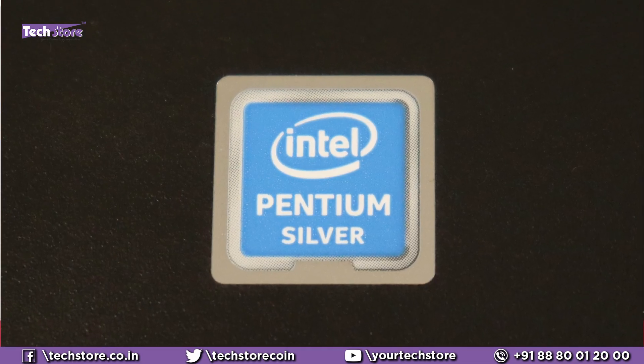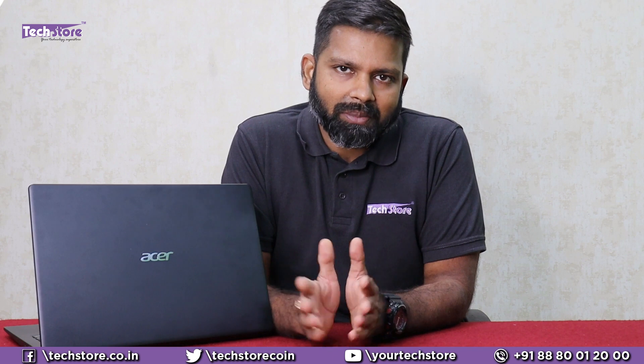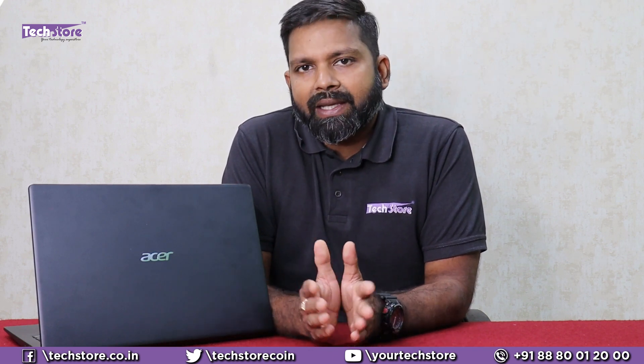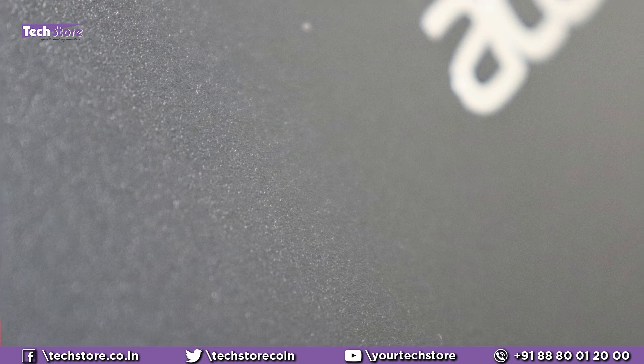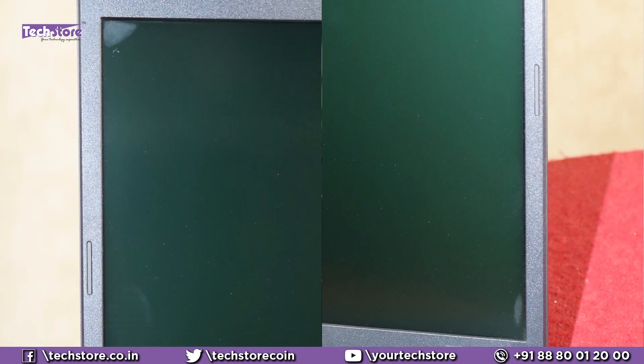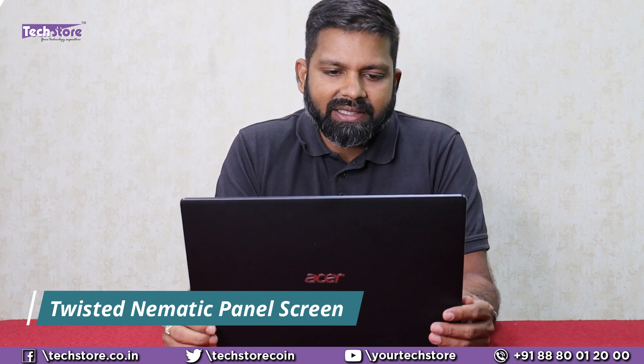Your laptop might be a Pentium Silver, Core i3, Celeron, Ryzen 3, or Ryzen 5 — they will all look the same in the black color and we'll have the same disassembly and component upgrade process. The black color is a polycarbonate body, completely polycarbonate, with a matte finish that's a little textured. Once you open it, you have two-sided nano bezels and an HD screen. Higher-end Core i3 and Core i5 versions might have Full HD, but entry-level Pentiums have a normal HD screen only, and the screen is a TN panel — not IPS.